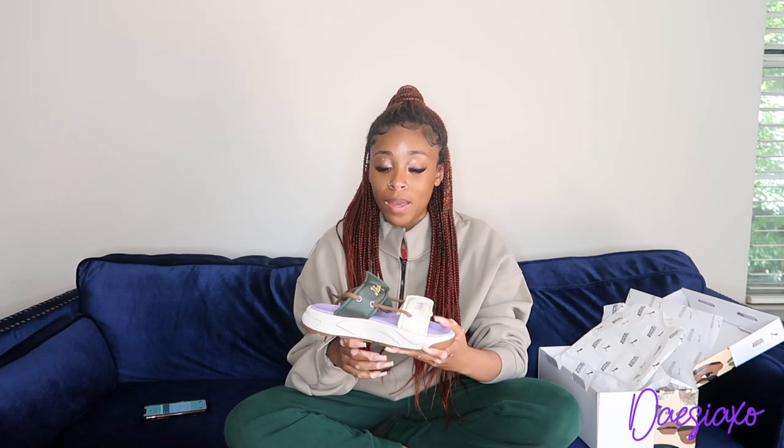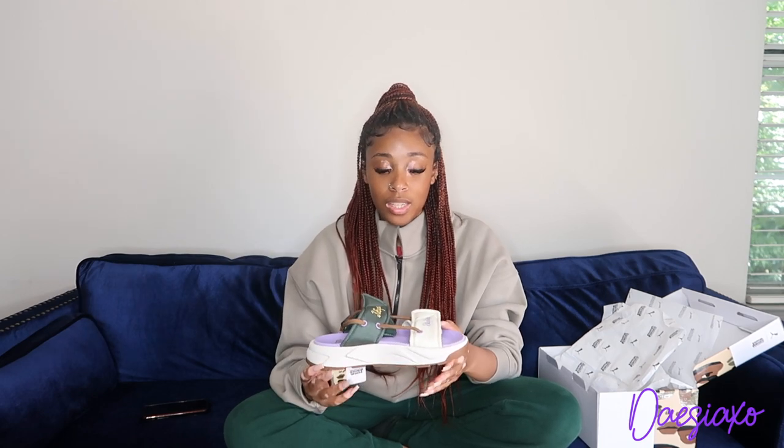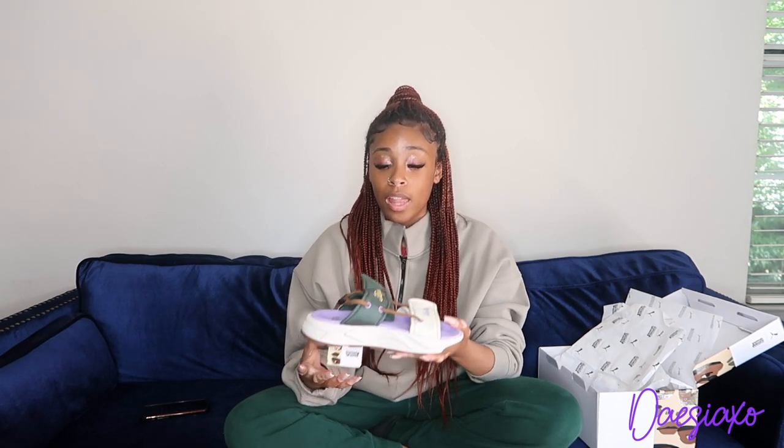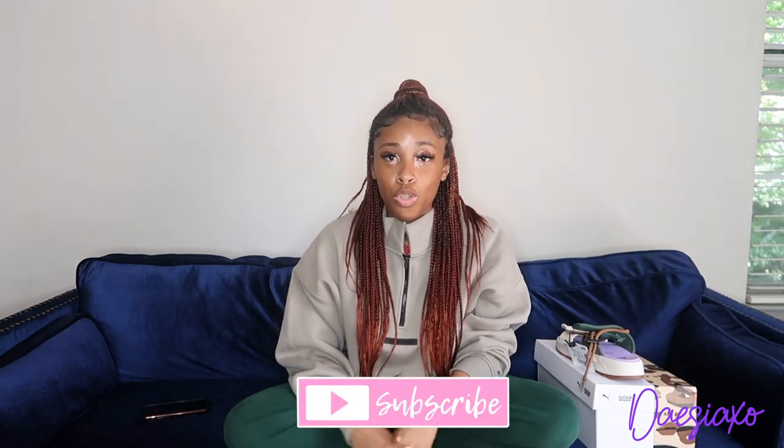I really like these shoes and I would recommend getting them — they're very comfortable. I feel like it's an everyday shoe, so you can just throw these on and take them off. I really like this whole colorway and how the colors tie in together. I rate this shoe a 10. Thank you so much for watching my video — please like, comment, and subscribe. Let me know what you think about the shoes and if you would get them. Stay tuned for another video, thank you!